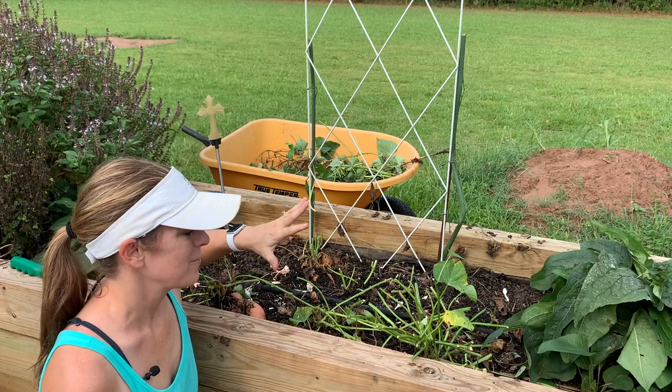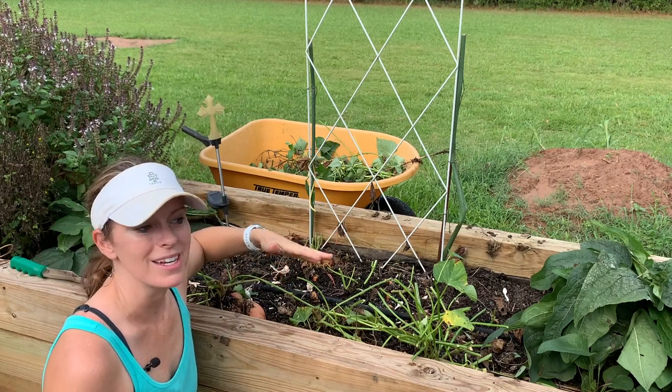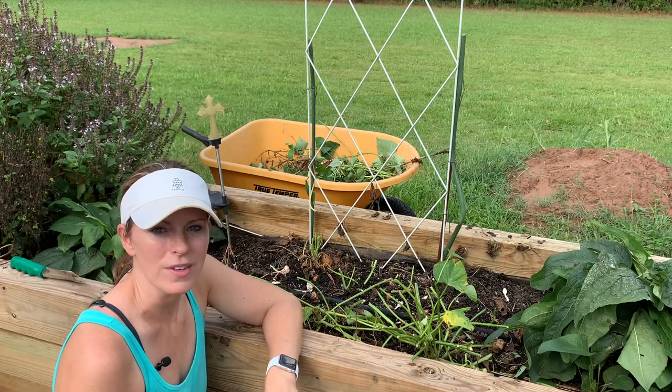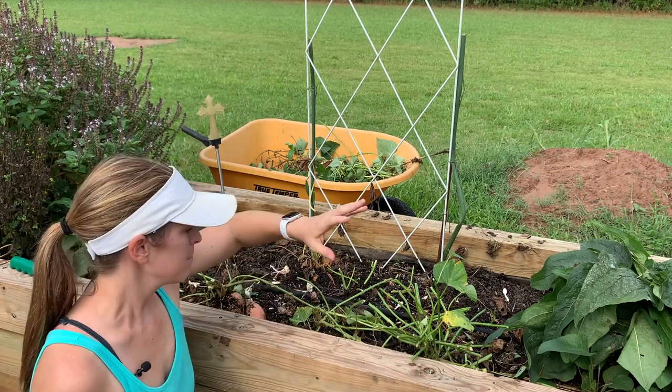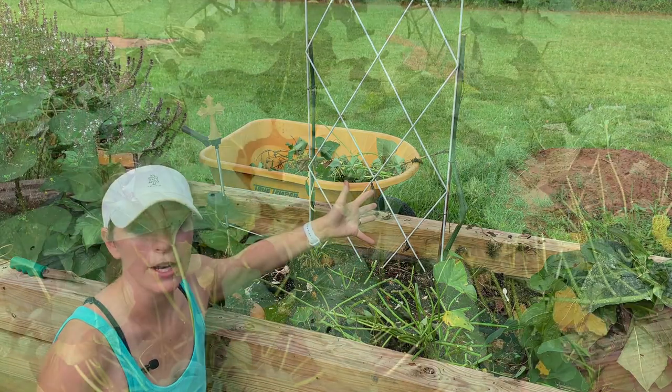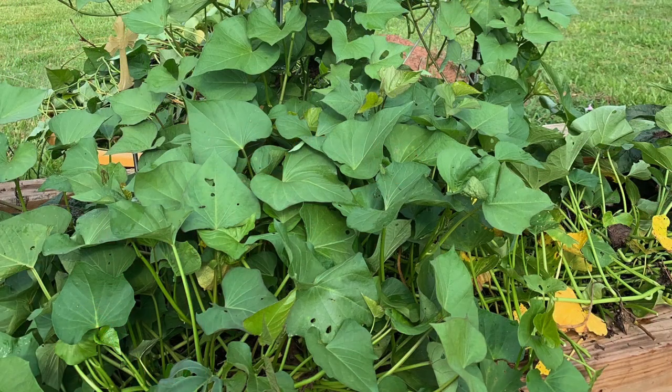This is the first time I've ever grown sweet potatoes in a raised bed — only the second time I've grown them — so I'm really excited to see what the harvest is going to be. I planted five of them, and the plants completely overgrew this raised bed, but I think that's going to yield a good harvest.